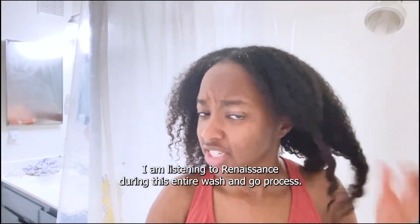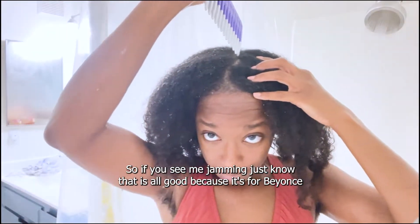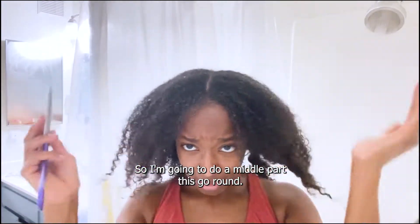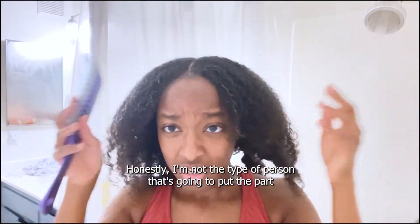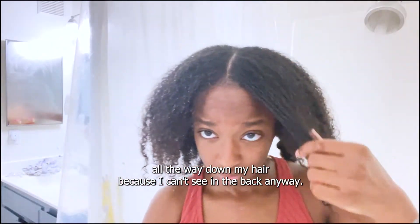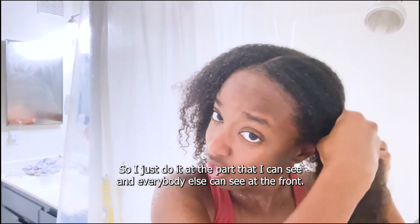Fair warning — I am listening to Renaissance during this entire wash and go process, so if you see me jamming, just know that it's for Beyoncé. So I'm going to do a middle part this go-round. I'm not a person that puts the part all the way down my head because I can't see in the back anyway, so I just do it at the front where I can see.